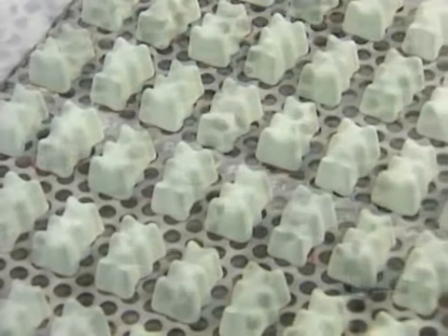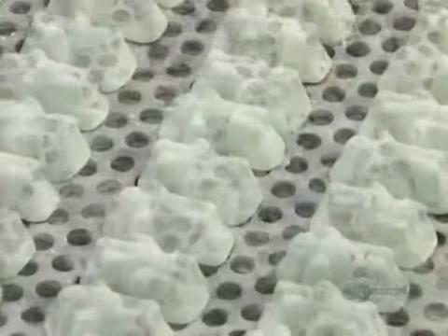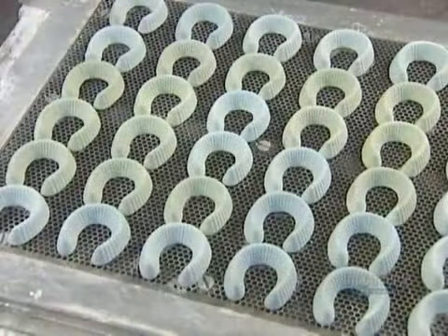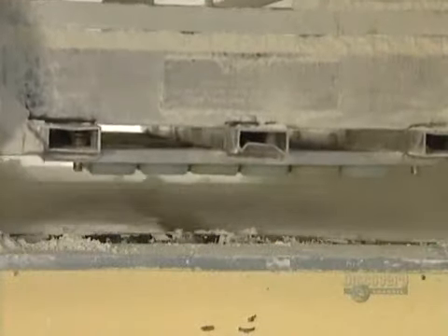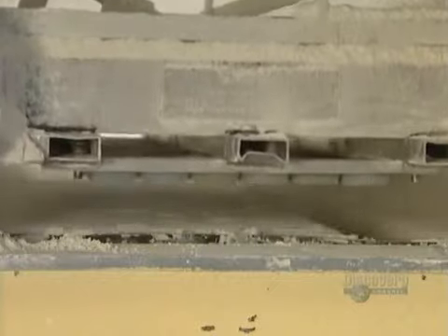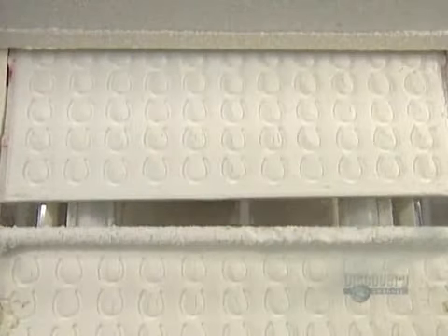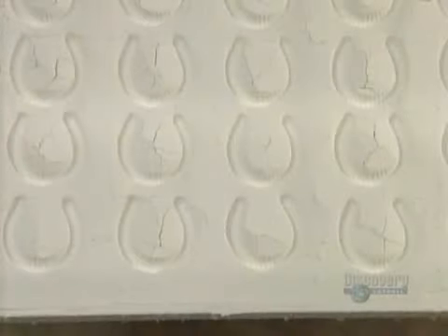To make gummy candies, they use what are called printing boards — large sheets with raised shapes. To make gummy worms, for example, they mount the gummy worm board on a stamping machine. The machine then stamps the worm shapes onto trays of cornstarch, creating a series of cornstarch molds for the gummy worms.